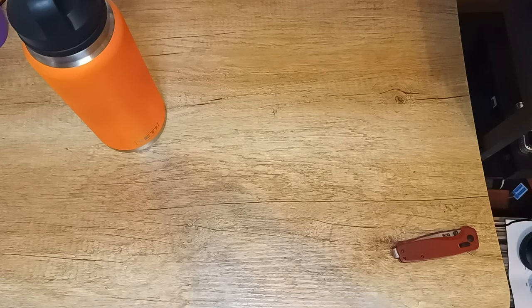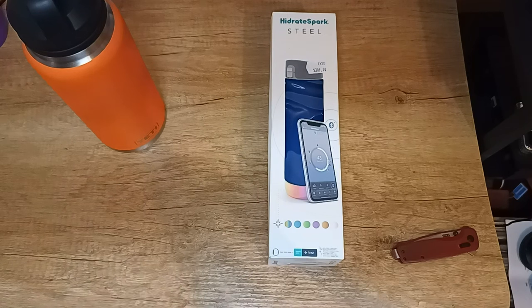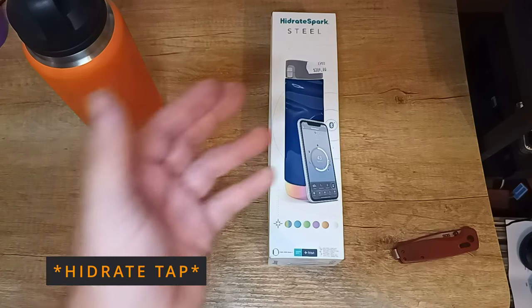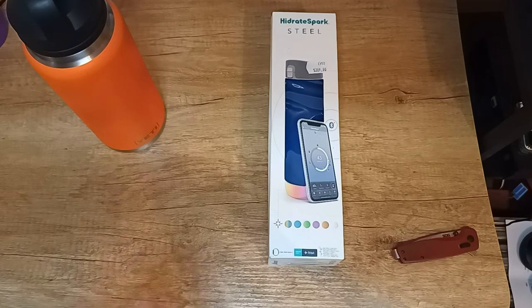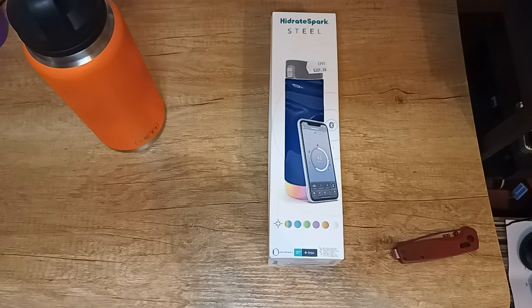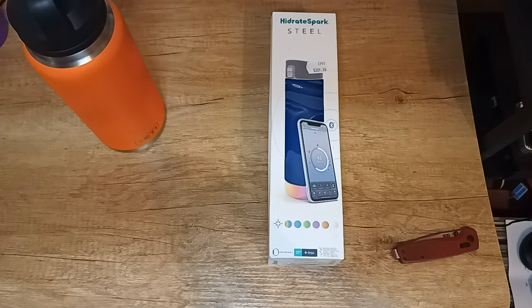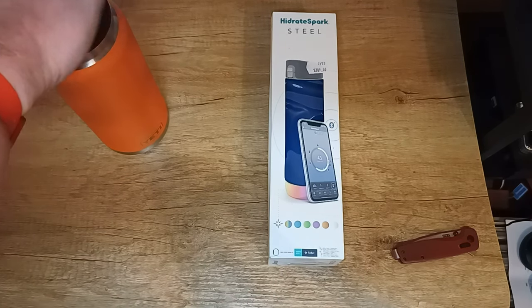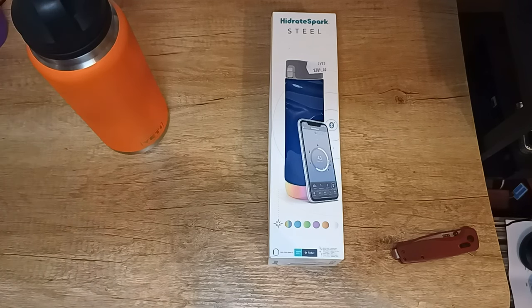A few years ago when I was researching bottles and other various stuff, I came across a company called Hydrate. They made the Hydrate Spark V3, which was then replaced with the Hydrate Cap and the Hydrate Seal. Please note this is a legacy product — if you are shopping from the US it is no longer available. It is now called the Hydrate Spark Pro. In Australia, JB Hi-Fi and selected retailers still have these for sale. It is probably one of the most expensive drink bottles you will ever buy — even dearer than my 36-ounce Yeti.